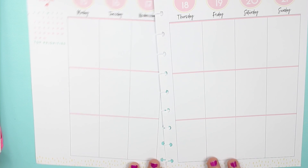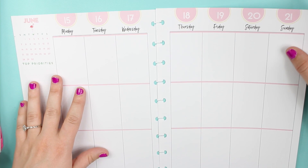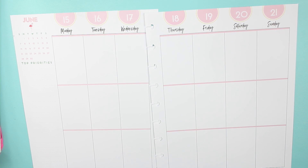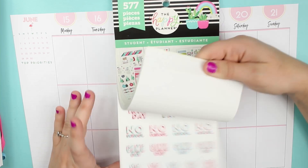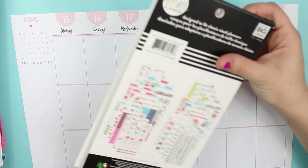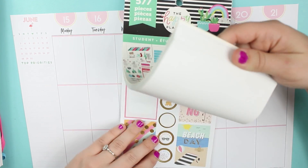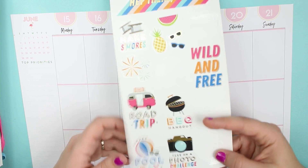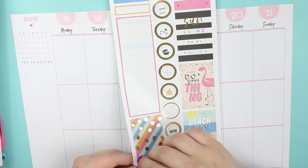Hey everyone, welcome back to Spark Planner Live! I'm Courtney and today we are going to be planning for the week of June 15th through the 21st. So let's get started. I'm thinking of going into the student book — this is an old one from 2018 — and we are going to be doing a kind of color scheme from this.